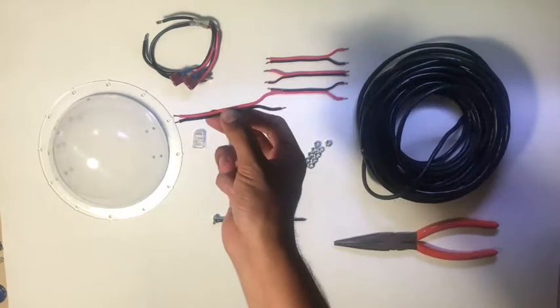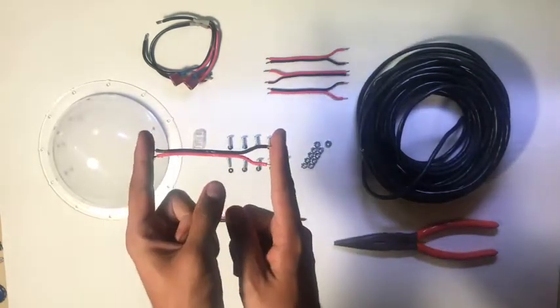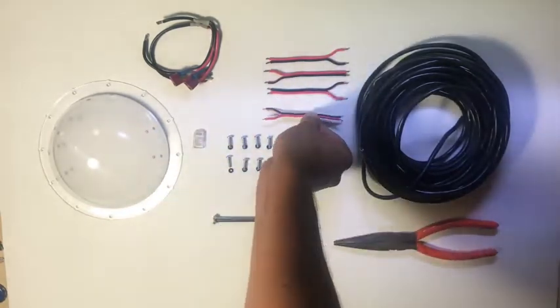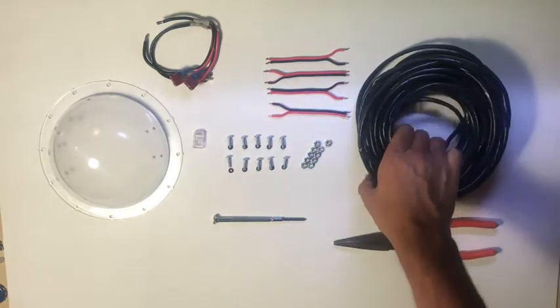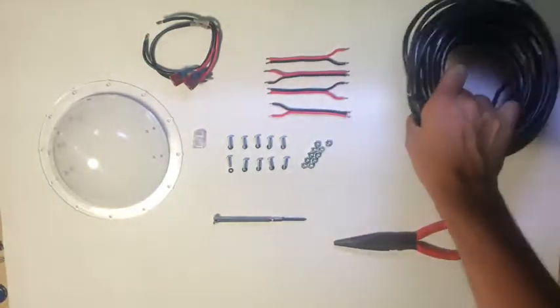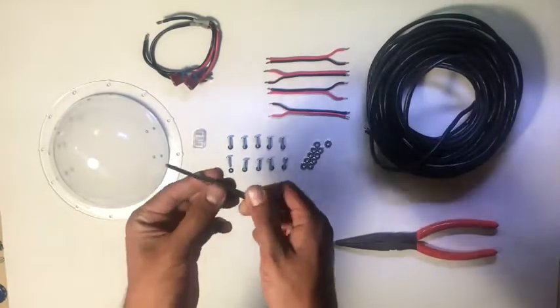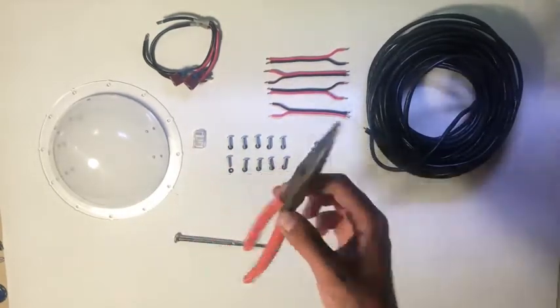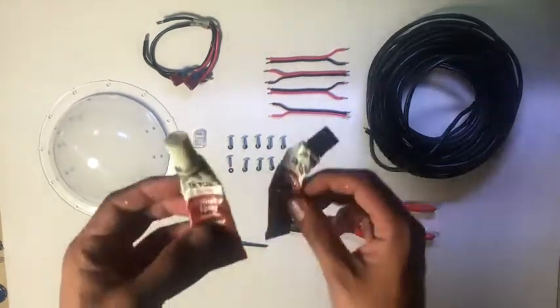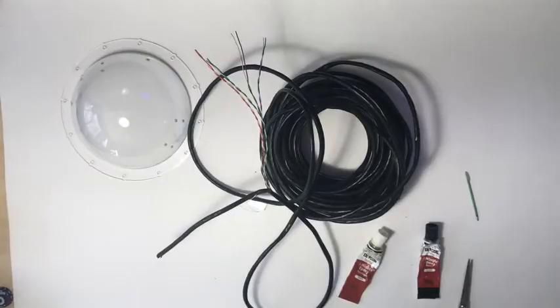We'll also use four four-inch lengths of 16-gauge speaker wire, and for our ROV's tether we'll use a hundred feet of Cat5 Ethernet cable. You'll also want a small screwdriver, a pair of needle-nose pliers, and finally some epoxy.